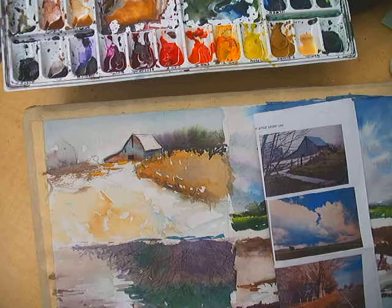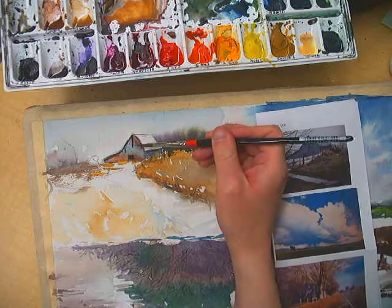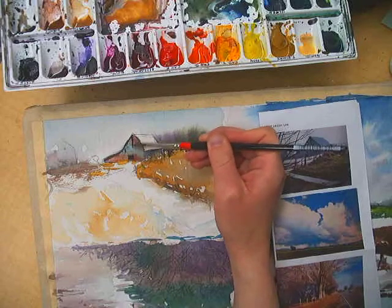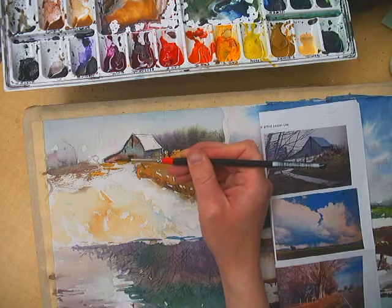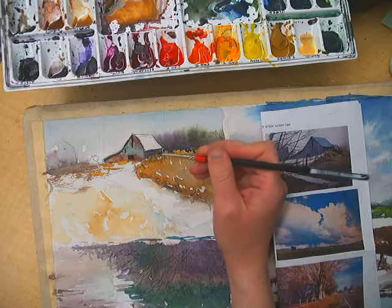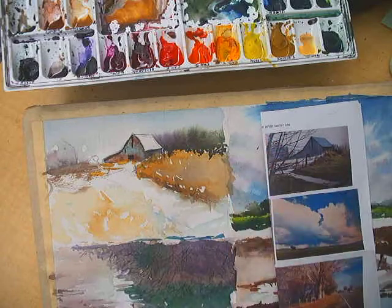I want to add a bit more texture on this barn and do some light brushing — or dry brushing, excuse me — in some of these areas where I'm just barely skimming that brush across the surface.